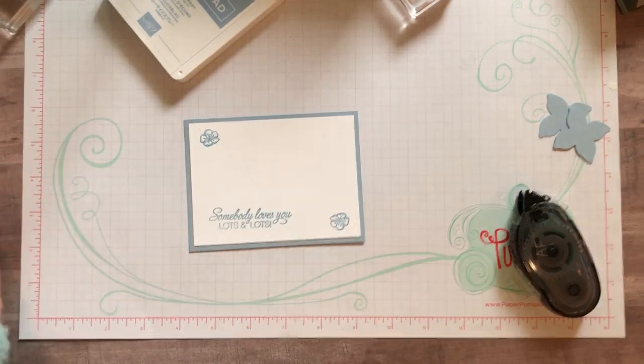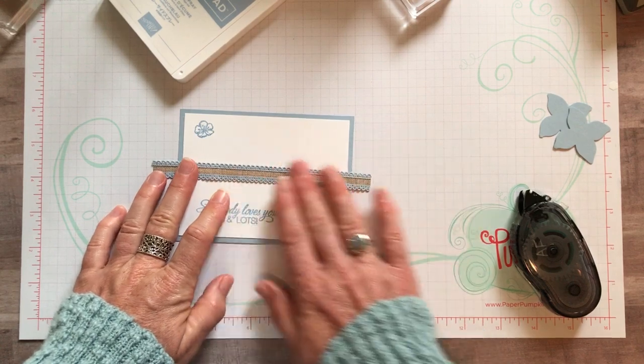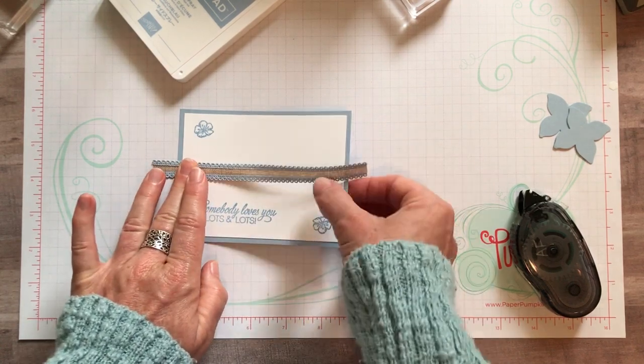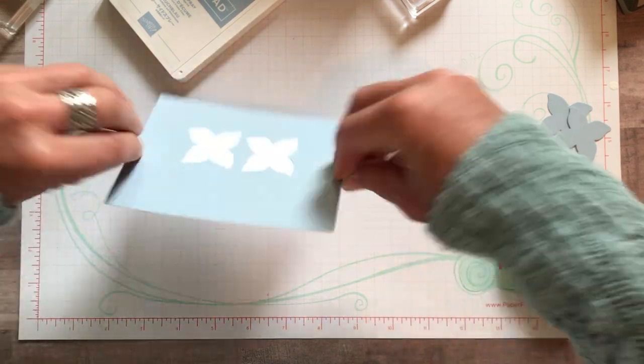I've already cut a strip of our Seaside Spray scalloped linen ribbon. I'm going to put that right about there and then flip it over. I like to add quite a bit of adhesive to make sure that ribbon sticks on there.